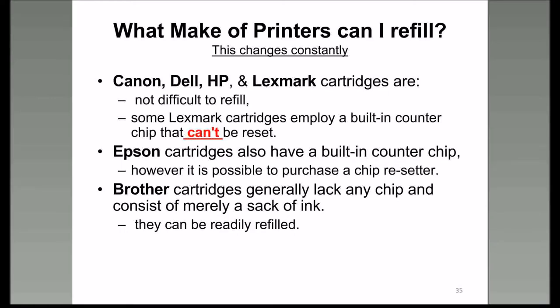Lexmark cartridges have a built-in counter that can't be reset. Sometimes when you buy replacement ink cartridges you need to get a cartridge resetter—a little handheld device that resets the chip inside the cartridge behind the electrical contacts—so when you stick it back into your printer it will say it's full and ready to go.